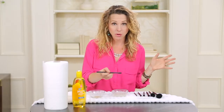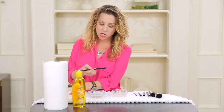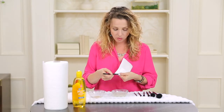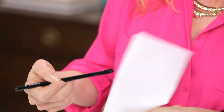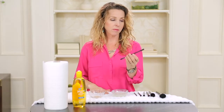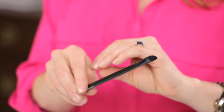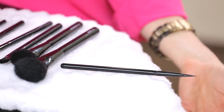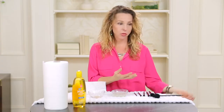So once the brush looks pretty clean, what do you do? Do you just stick it back in your drawer? The first thing you're going to want to do is dry it off with a paper towel. You use a paper towel so that you can reshape your brush and you'll have more control than you would with a regular towel. After you've shaped your brush with the paper towel, set it down on the edge of your counter or table and let it air dry that way, so it's able to dry on both sides thoroughly all the way through.